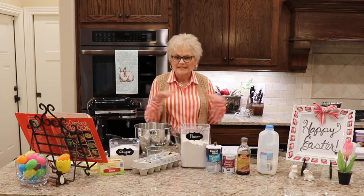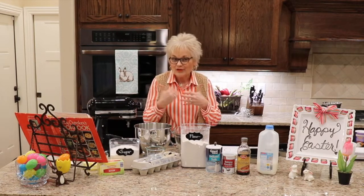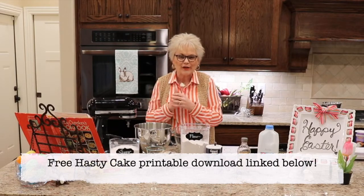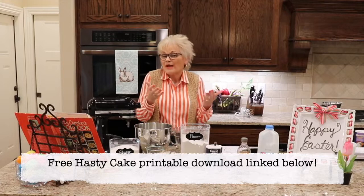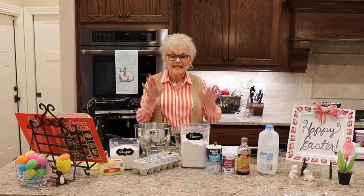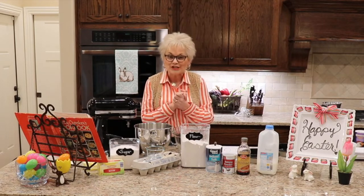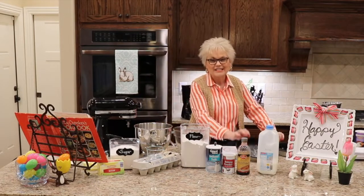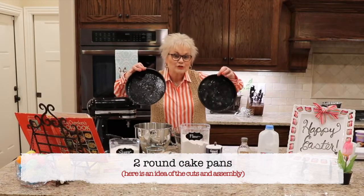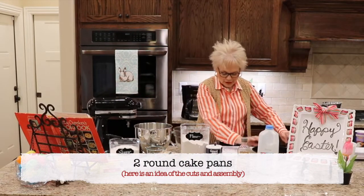I'm going to use a recipe for the base that I've used in my family for years. It's called a hasty cake. I'm not even sure where I got it. I'll share that recipe in a few minutes. If you have a favorite family cake recipe or a cake mix, any cake will do. The thing I want to share with you today is how to take two round cake pans and make Easter special.